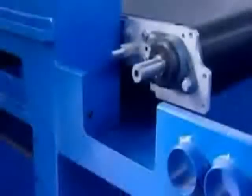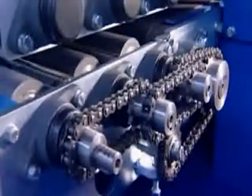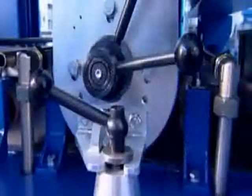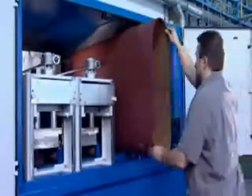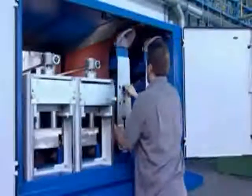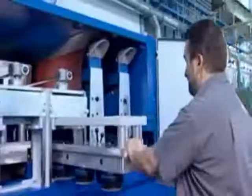During the development of the Steel Master series, we paid particular attention to sturdiness and service convenience. Another feature intended to increase your productivity is the fast change of all grinding belts and brush heads.